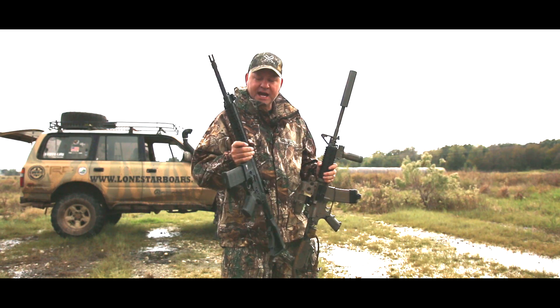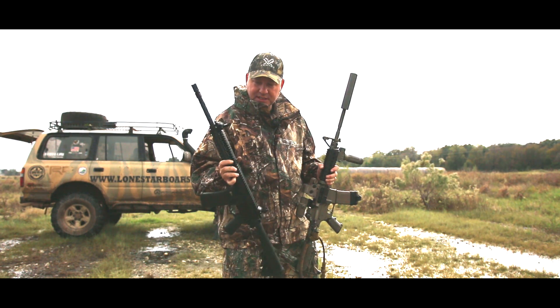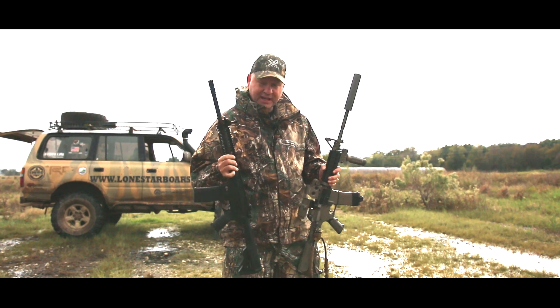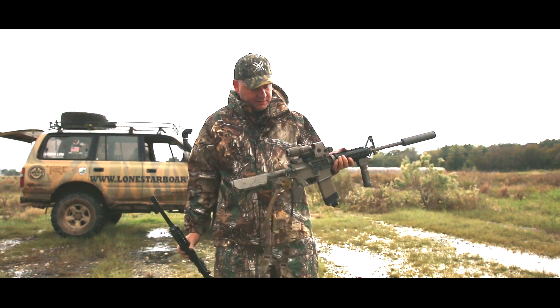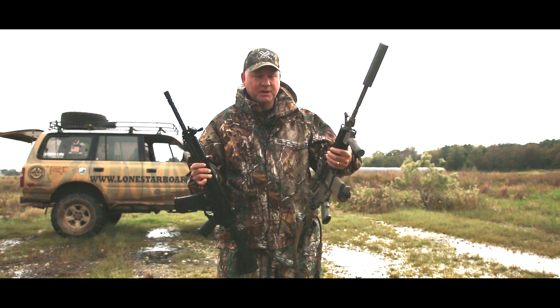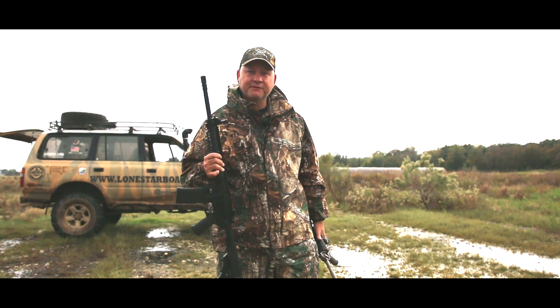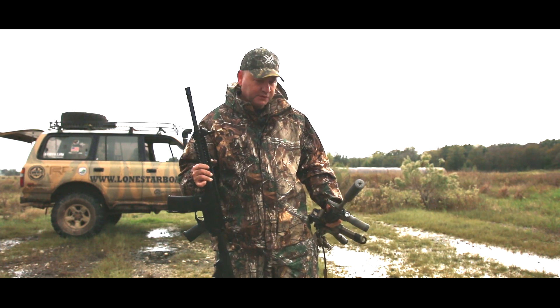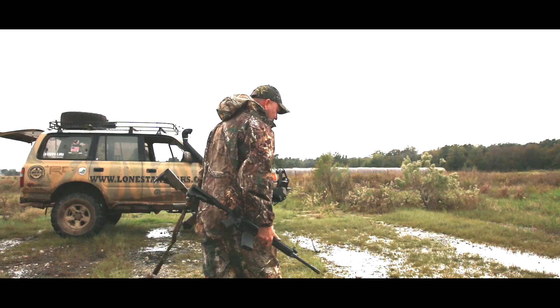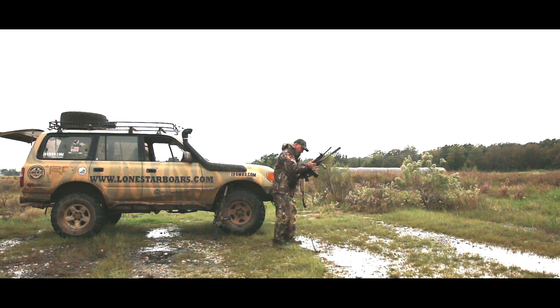This is the LWRC IC Enhanced, or M6 IC Enhanced — it's 5.56. It is unsuppressed right now. Now it is a piston rifle, and this is a direct impingement. They're both 16-inch barrels. I'm going to fire one suppressed, one unsuppressed. I've got three microphones going, so hopefully you'll be able to tell the difference. I'm going to get a little bit back so they don't overload the mics, and just shoot from right here. One unsuppressed, then one suppressed.